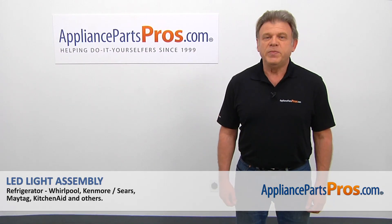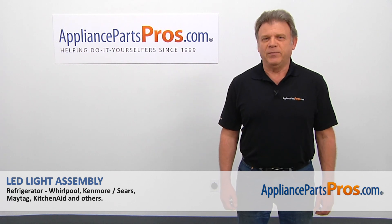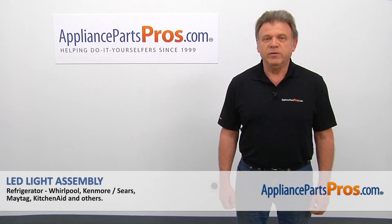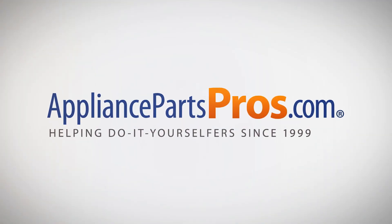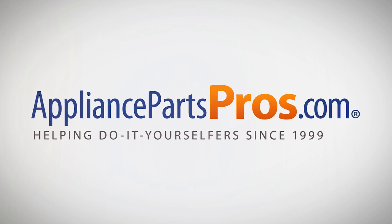Thank you for being a part of another successful repair brought to you by AppliancePartsPros.com. For any of your future appliance repair projects, please check out our other videos available on our site, on Facebook, on YouTube, and on Instagram. Thank you.